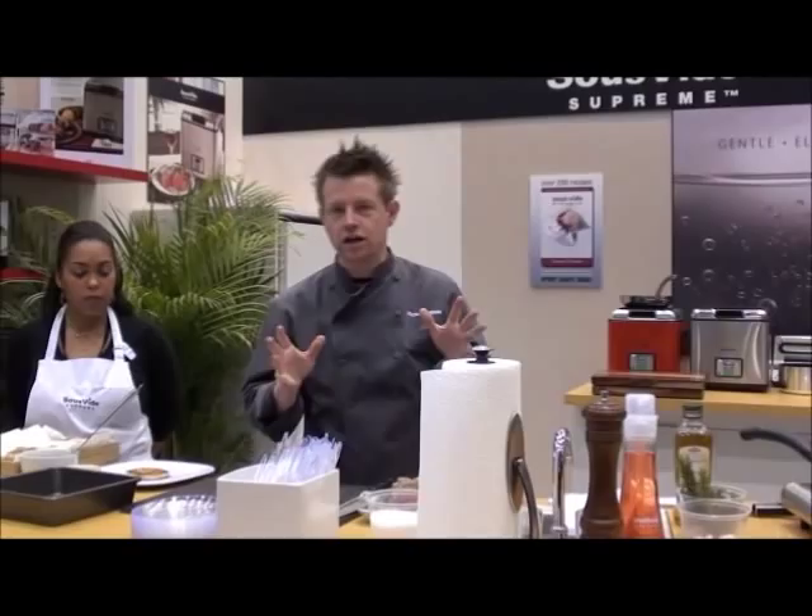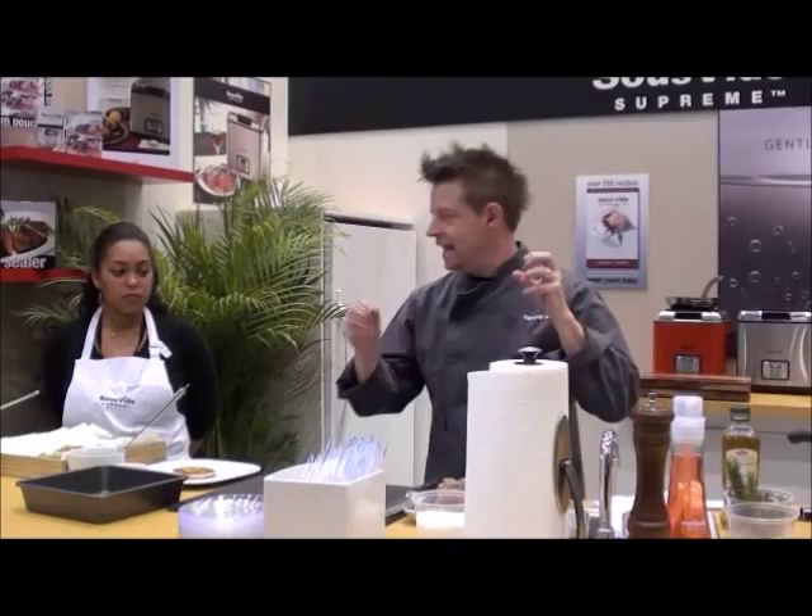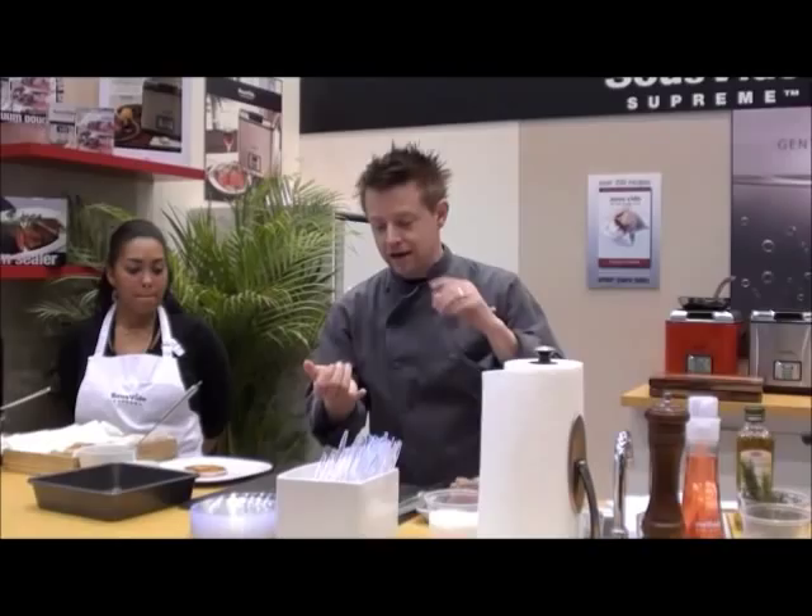This is the Sous Vide Supreme — the world's first sous vide unit for the home cook. Sous vide means under pressure or under vacuum. It's cooking in a very precise, temperature-controlled environment, just to make food easy, delicious, perfect, and convenient.